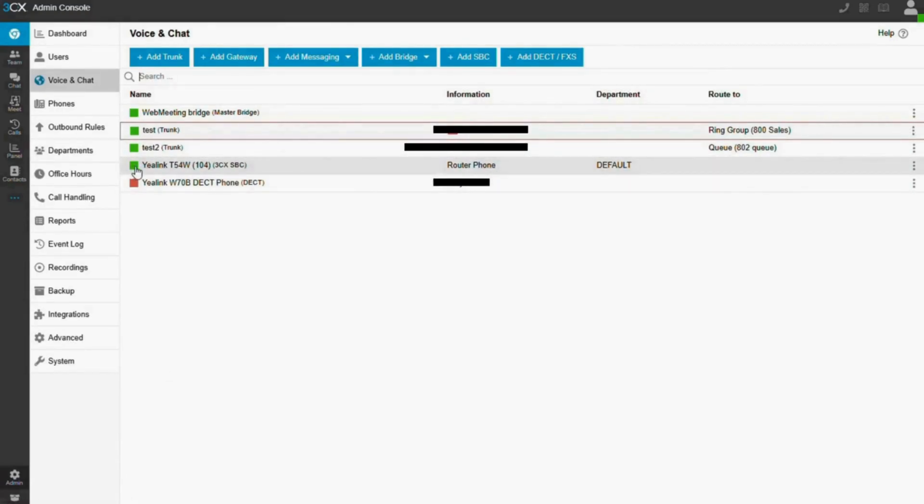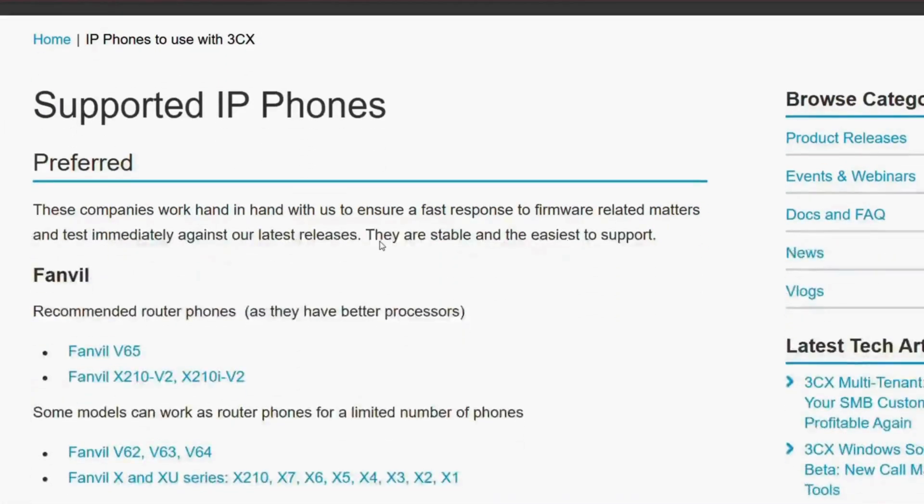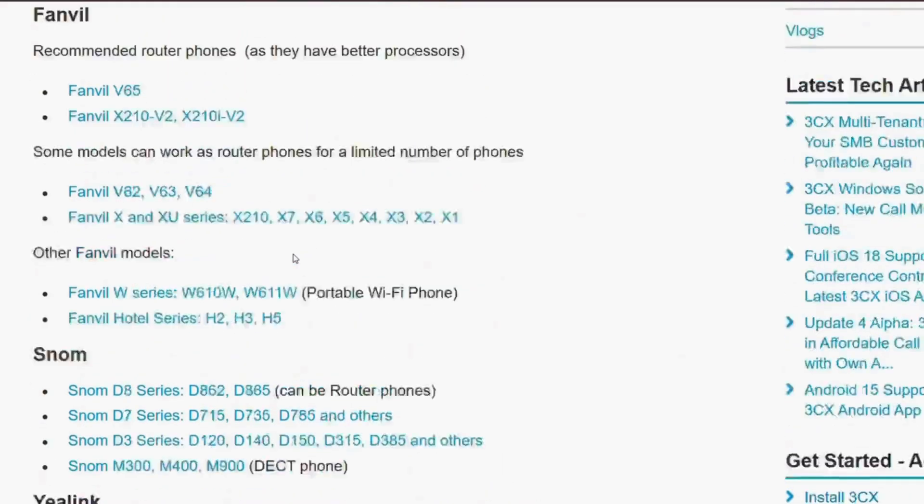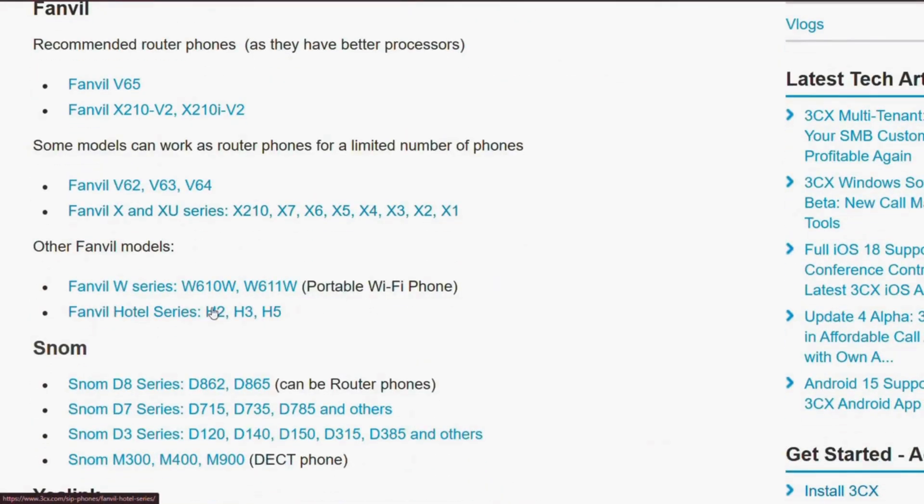Once the SPC router phone is registered and provisioned in the 3CX admin console, it will automatically appear in the Voice and Chat menu. If you're wondering which router phones are supported by 3CX, visit the 3CX website for a complete list of supported phones — I've shared the link below for this too.